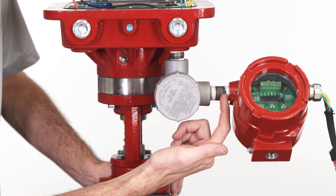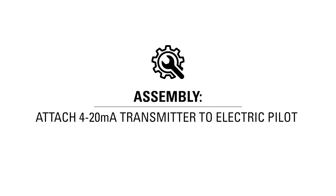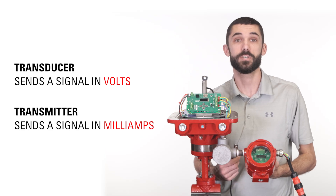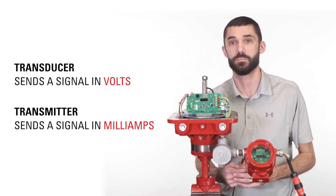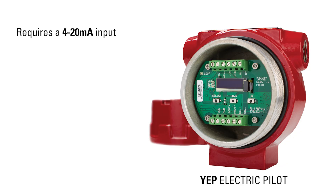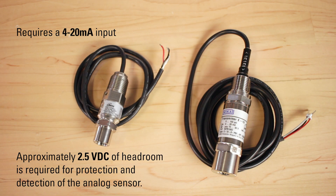From the junction box, we have another half inch nipple connection to the electric pilot. The terms transducer and transmitter are often used interchangeably. A transducer sends a signal in volts and a transmitter sends a signal in milliamps. The YEP requires a 4 to 20 milliamp input.